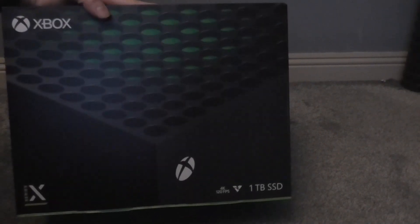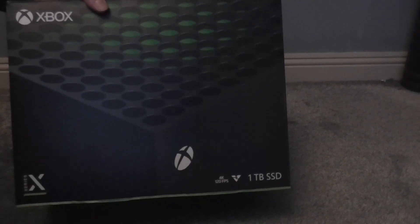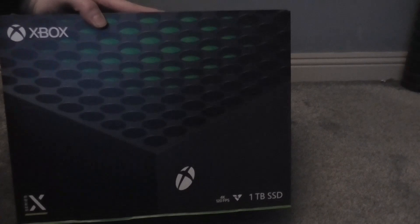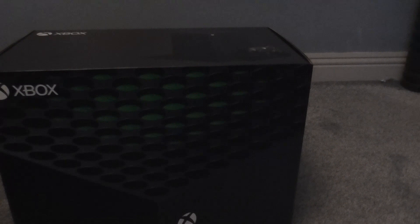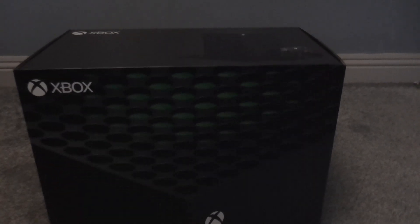On the bottom there's nothing, and on top just the Xbox branding again. Honestly, just looking at the design on the box, it looks like it could be a good-looking console. I've heard things about the Xbox Series X and Series S — they're both very different consoles. The Xbox Series X is more of a square-based console, while the Series S is a little more rectangular. So let's unbox it and see what it's like.